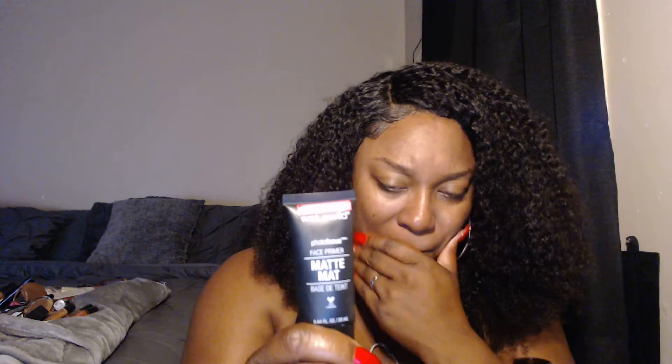I'm going to use some Wet and Wild face primer — the Photo Focus primer — and put it on my face. I think I put too much on.